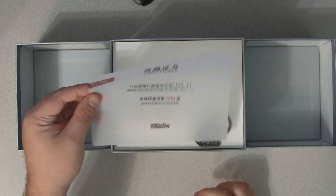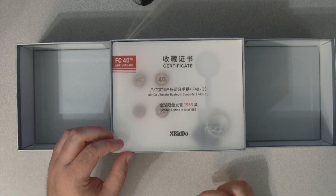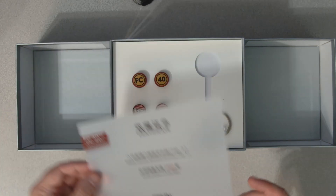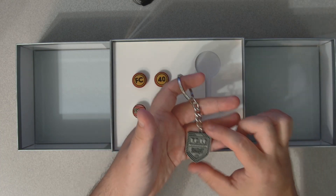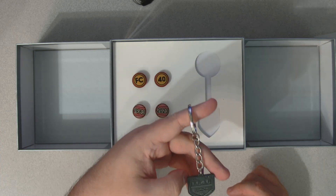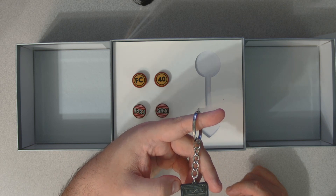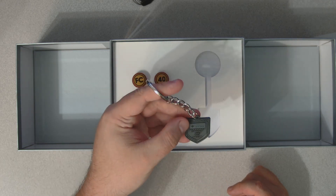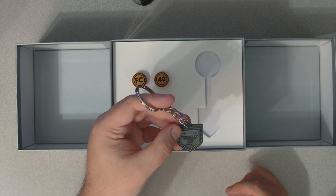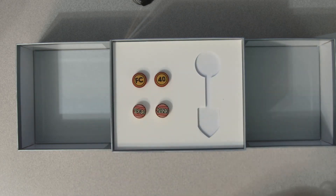Got a little certificate — limited edition, total 1983, which I believe is the year that the Famicom came out. Kind of interesting that they didn't number them. Got a keychain: 8BitDo FC40, 'everything old is new again.' FC 40th Anniversary says it on both sides, and 'in memory of FC since July 15th, 1983' on the other side, which I'm assuming is the release date for the Famicom in Japan.